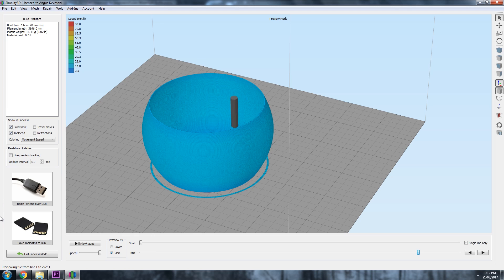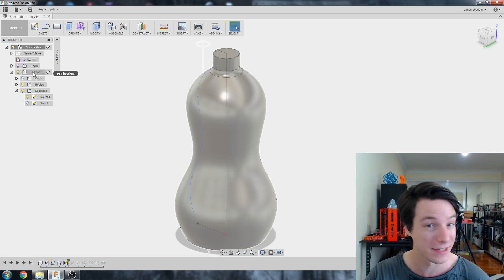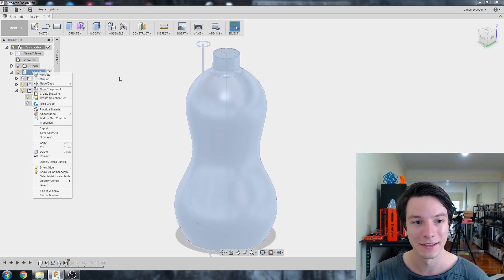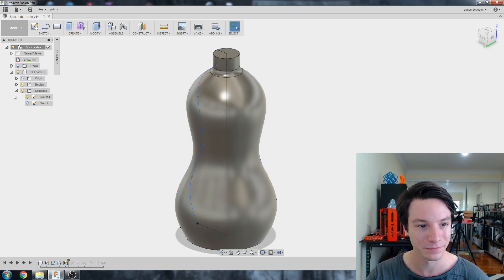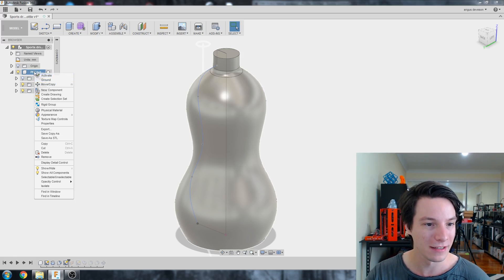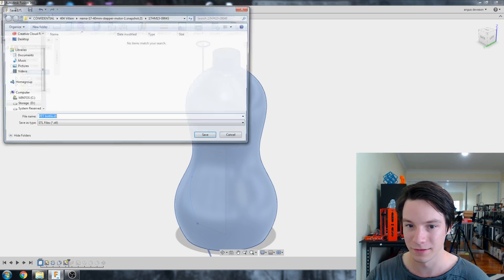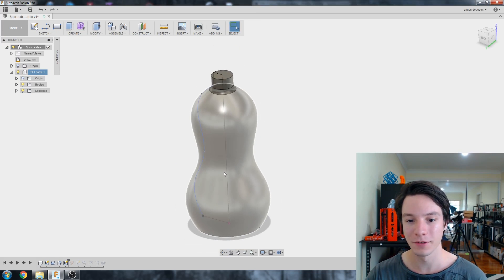I'm not going to print the whole thing, just the base, so I don't waste plastic. To save as an STL, right-click the component — there's only one body in it — so right-click, 'Save as STL' and save. We've now got the bottle with no fillet saved.